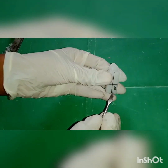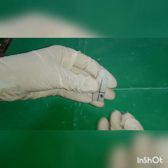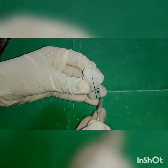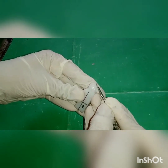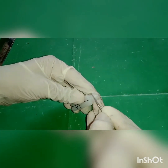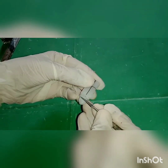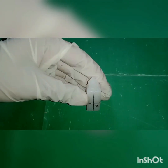On the buccal aspect, draw a midline as a prominent buccal ridge. To obtain a prominent buccal ridge on the convexity of the buccal aspect, carve the wax towards the occlusal third and also on the cervical aspect. Follow the same instruction on the lingual aspect. Polish the surfaces using polishing cloth on the buccal and lingual aspect.